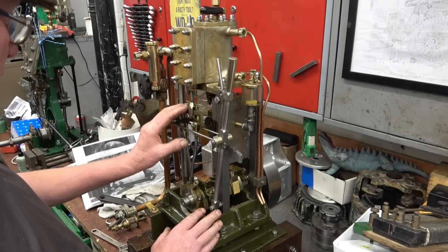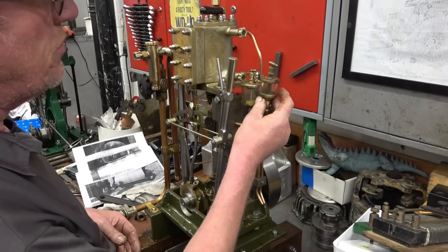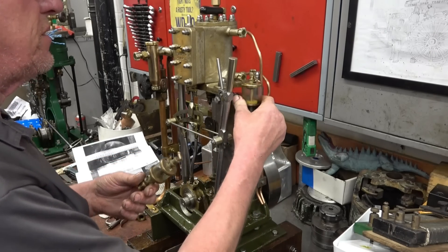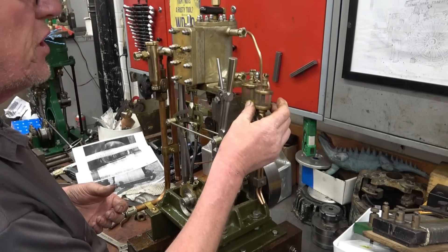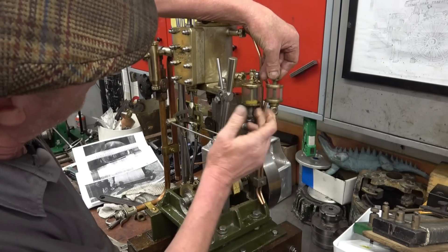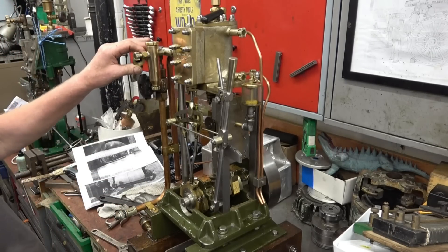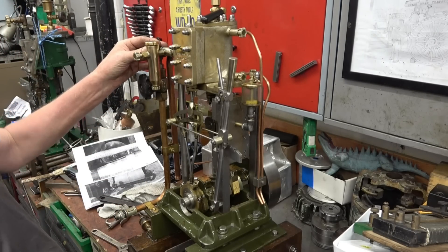I've got one or two modifications to do to it. That's the lubricator — that's a nice solid brass one, and that's a cheap imported brass-plated, tin-plated, not very nice one. That's the real one. Look at the proportions — that's in proportion, that's not — so I want to change that out. There's also an elbow on the steam pipe; I found a nice bronze elbow and I'm going to change it for that.